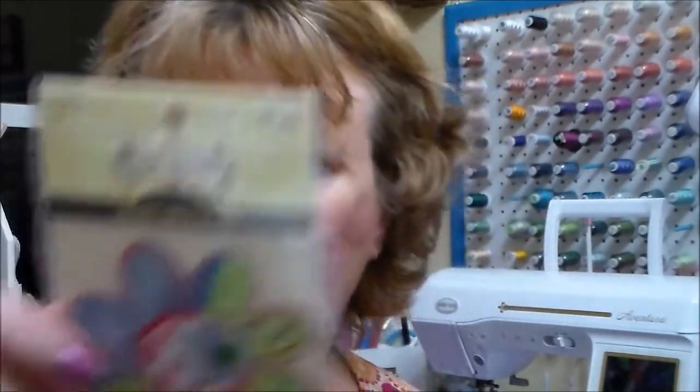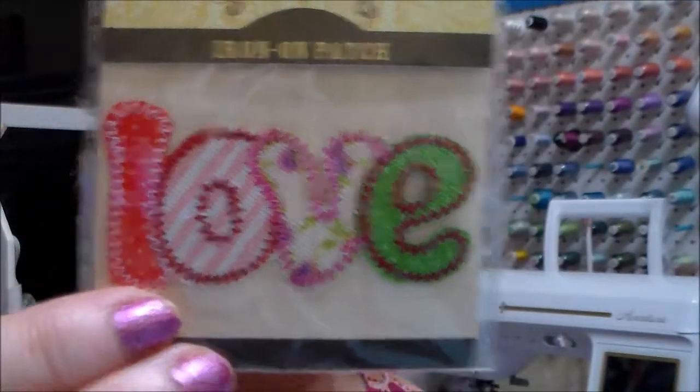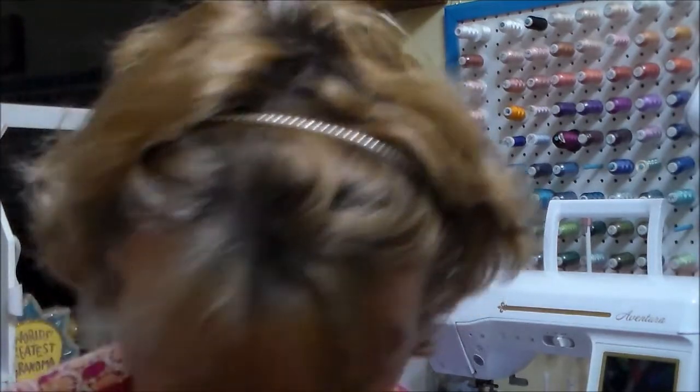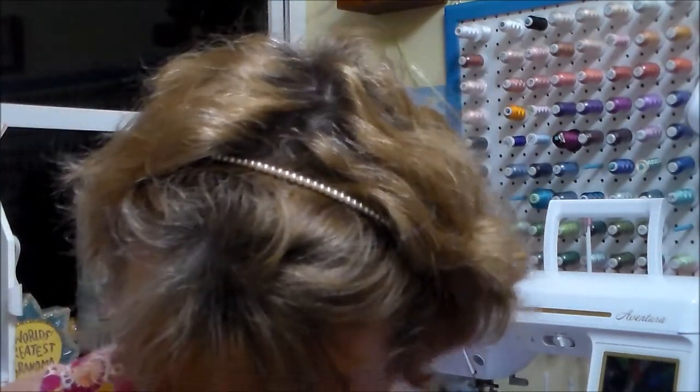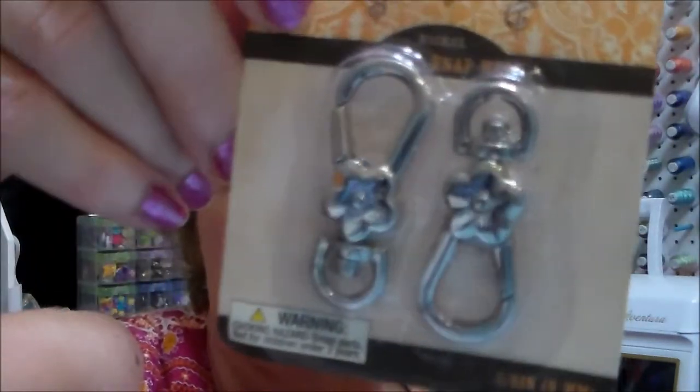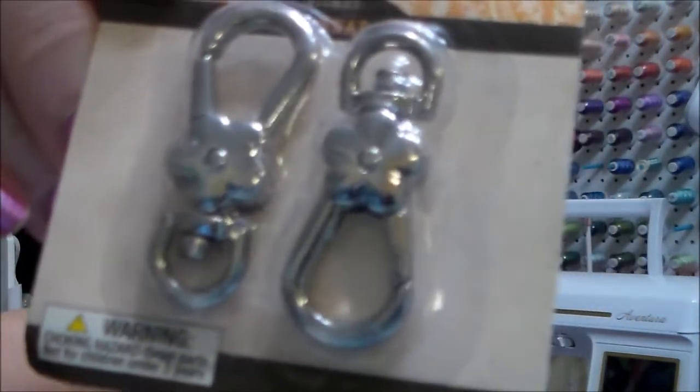Then I got another flower, and then this one says 'Love' — that's probably about two inches width as well. I also got some more swivel hooks, the same style with the flower on them, but I got one in silver instead of gold.